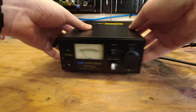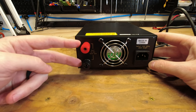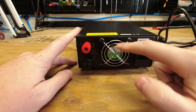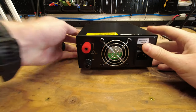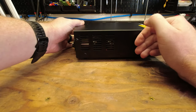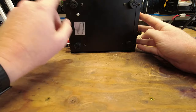On the back, you also have two screw terminals for your positive and negative connections, a cooling fan, and a port for the AC plug. On the sides you've got vents to allow for airflow, same thing on the other side. And on the bottom, just four feet.